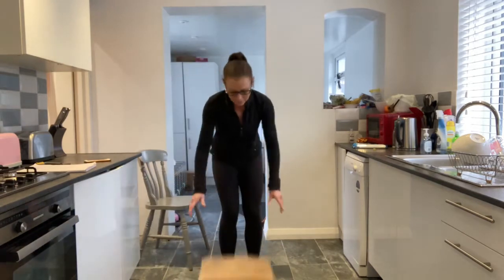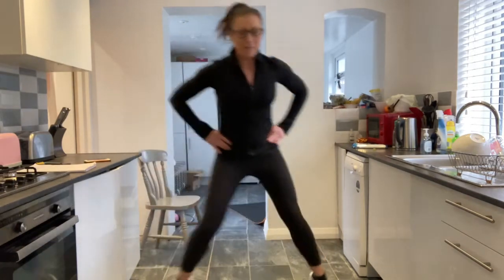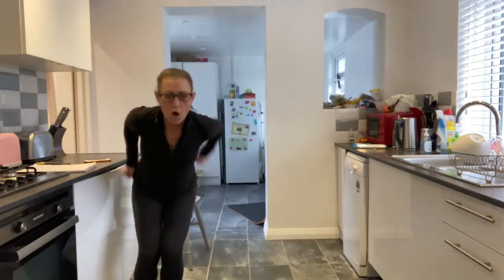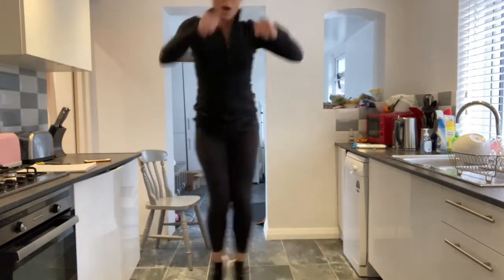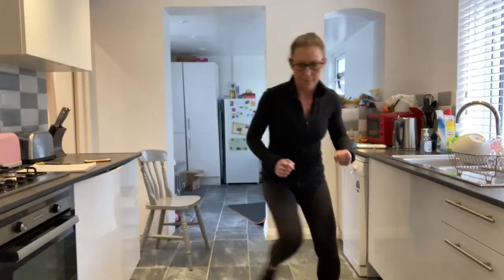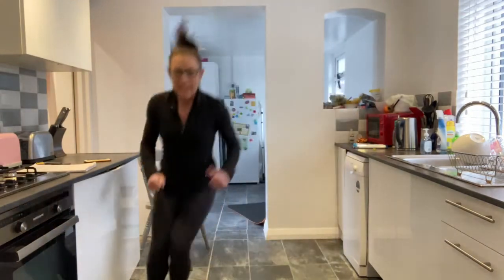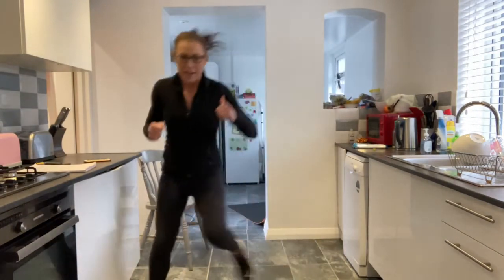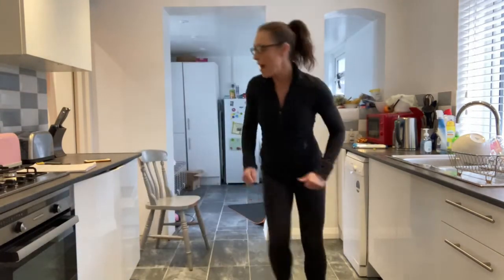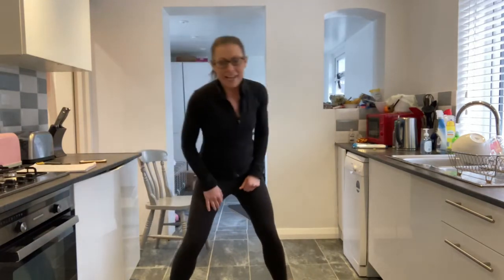Next one: put your cushion on the floor. I want you to step over it here, or power jump over. Either tapping over the top, stepping over or powering over. Lovely. 30 seconds on your clock. Get set and go.